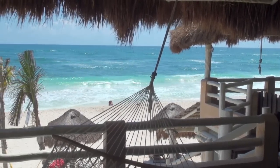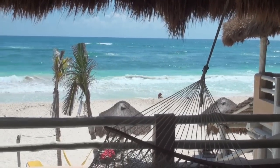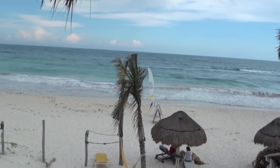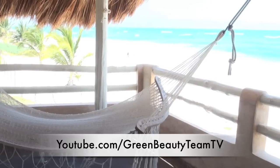Welcome to Tulum, Mexico, where I took my green makeup kit to shoot some summertime fashion editorials, and where I was inspired to create a couple beach themed makeup tutorials. This is part two in a series, so if you missed part one, you can view it on our YouTube channel and catch up.